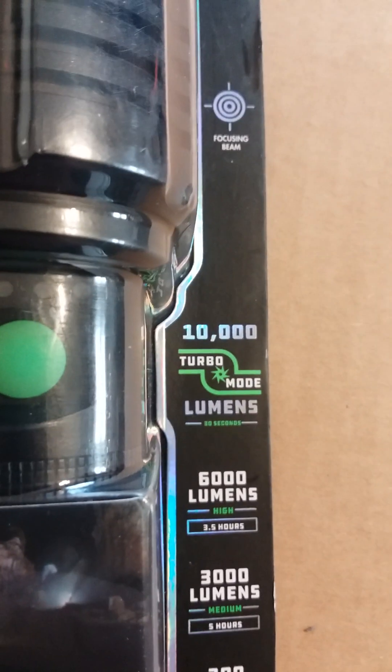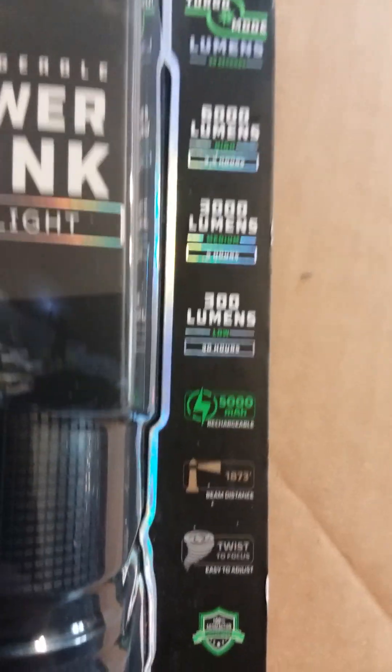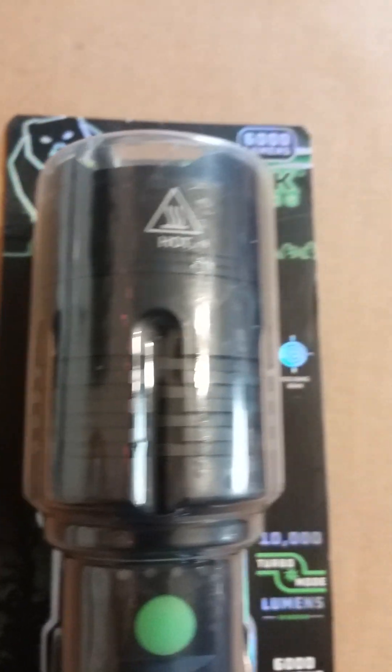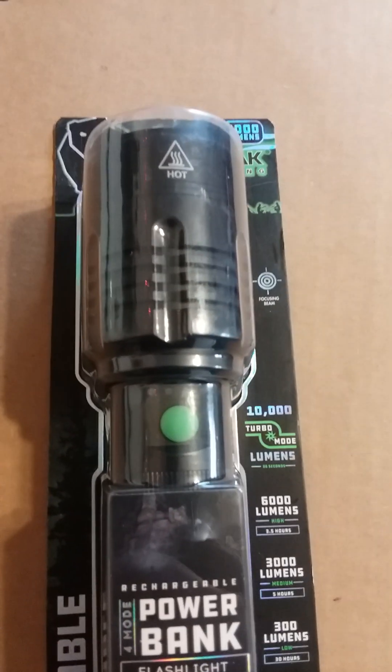I'm kind of wanting to see how bright it is on that turbo mode, but I'm gonna charge it like it says and then I'll make a video showing exactly how bright it is. Hope you like this video — like and subscribe, I'd appreciate it. I'll get back with you on this. Have a great day.